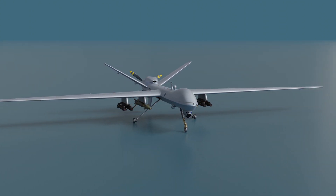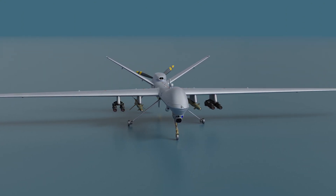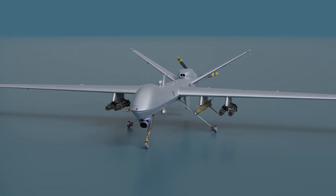This is General Atomic's MQ-9 Reaper, a formidable Modular Reconnaissance and Strike UAV. Today, we're diving into the world of this unmanned aerial vehicle. Let's get started.